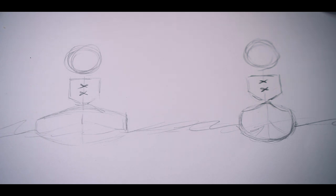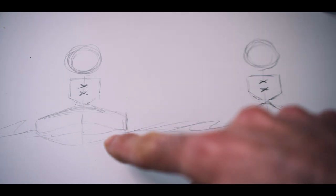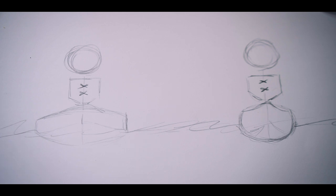This diagram is going to help us show differences between paddle lengths, different types of paddles, and different types of kayaks. Here on the left, this represents a wider recreational kayak. On the right, this is more of a sea kayak or any other kayak that happens to be narrower than a recreational kayak.